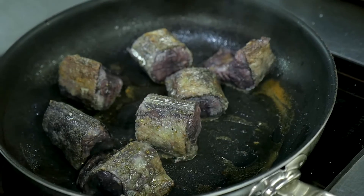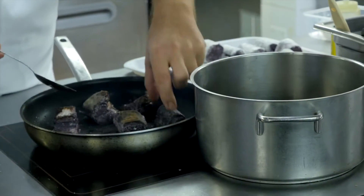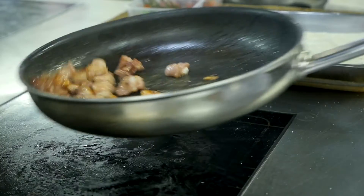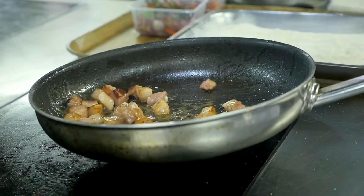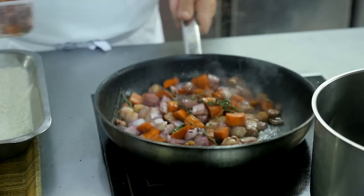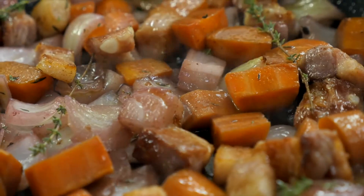When they are well sautéed and nicely golden, we put them into the small pot. Then we add 150 grams of smoked bacon, still in the same pan. We brown the bacon well. Once the smoked bacon has rendered its fat, we incorporate the garnish — the garnish that marinated overnight with the eels.